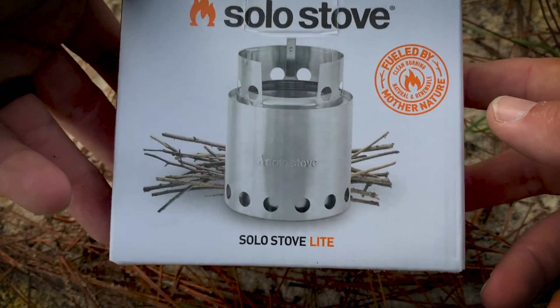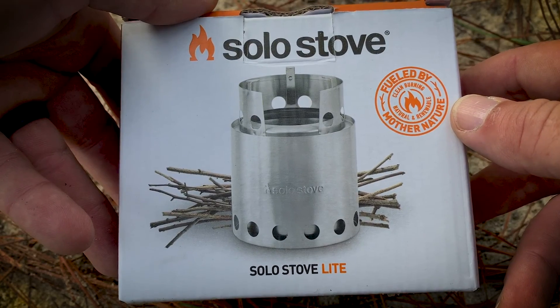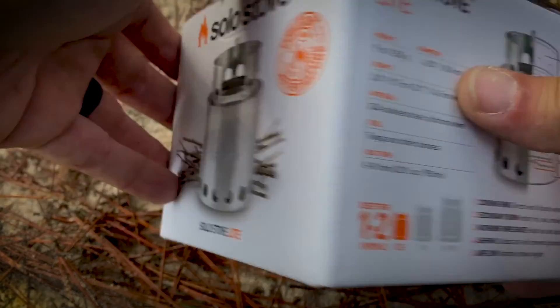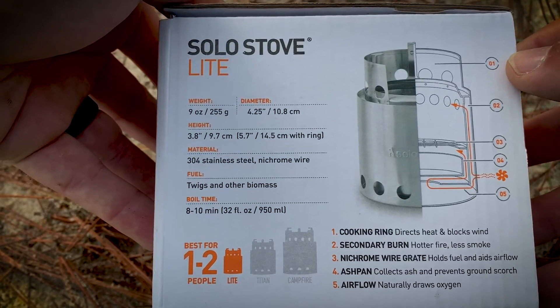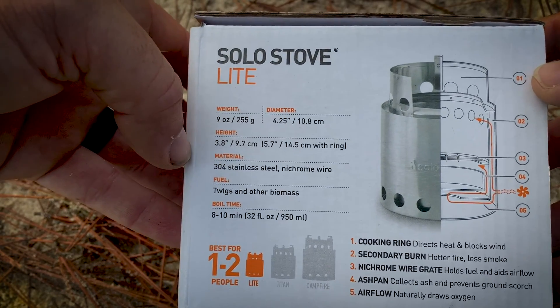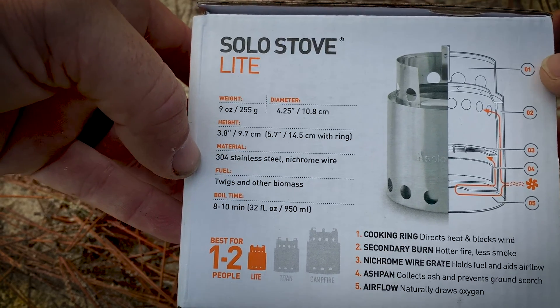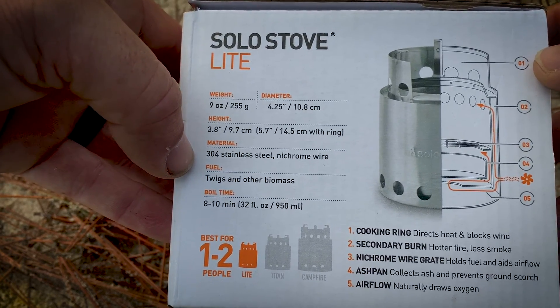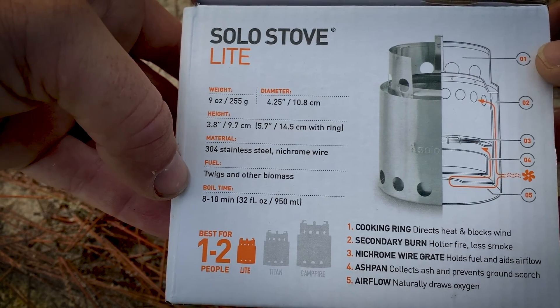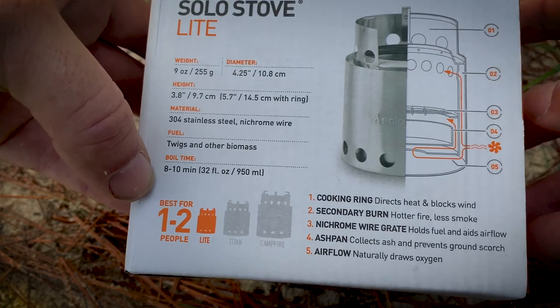So that's what the box looks like. This is fueled by mother nature — clean burning, natural and renewable. Comes in at nine ounces, about four and a quarter inches in diameter, almost four inches tall. 304 stainless steel with nichrome wire. Fuel is twigs and other biomass. Boil time: eight to ten minutes.